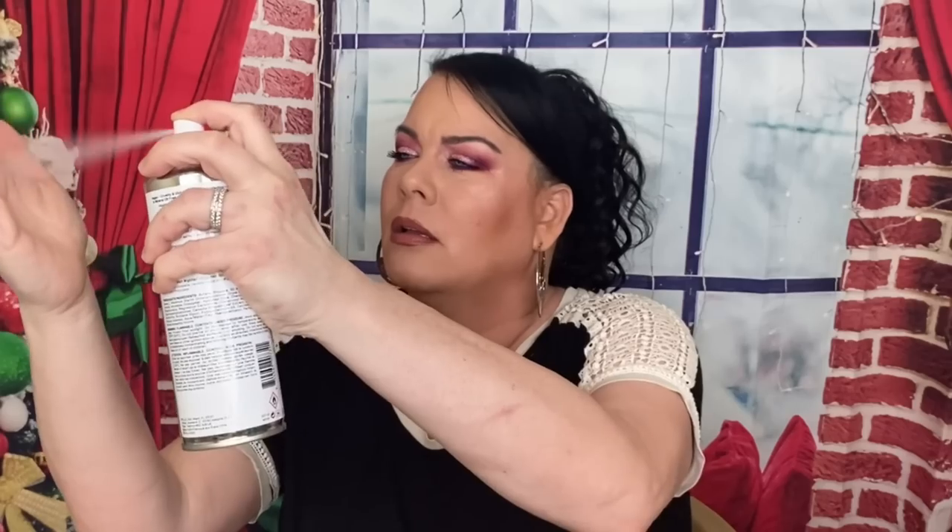The next thing is from IGK — this is the Charcoal Detox Dry Shampoo. I have heard such good things about this brand and I love dry shampoo. Since I don't wash my hair every day, I am so excited to get this. This is $27. I wonder if it sprays charcoal color — it doesn't! But I like that because you don't get white residue. The problem with dark hair is certain dry shampoos leave a white residue. This smells so good, I am so excited to try it.